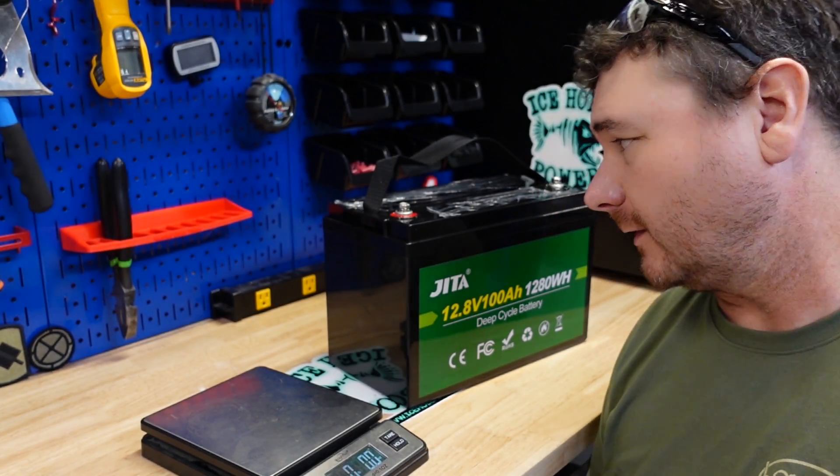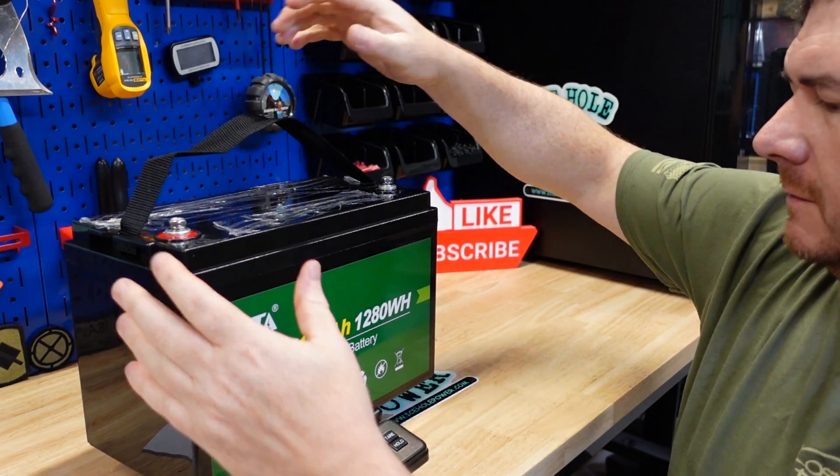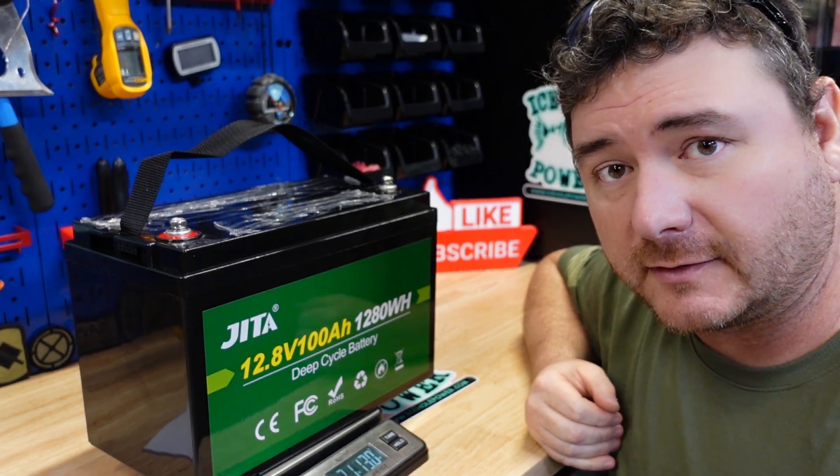All right, let's get this guy weighed up. Amazon said it weighed just over 24 pounds, and that's actually high compared to what I'm getting. I got 21 pounds 13 ounces.